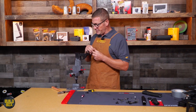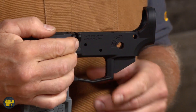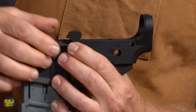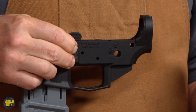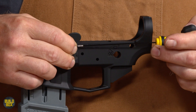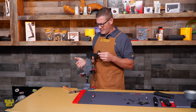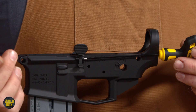I take my spring and my detent and put them underneath. I'm going to take my enhanced bolt catch paddle and line it up in there. I'm going to use the pin itself to slave the bolt catch into place. Once I find the hole I can slave that into place — bolt catch is functioning.